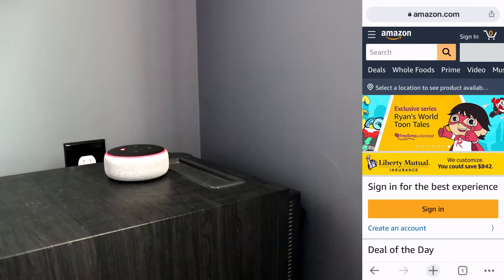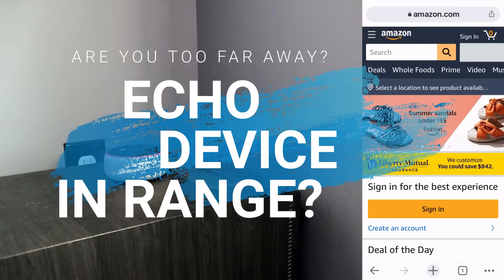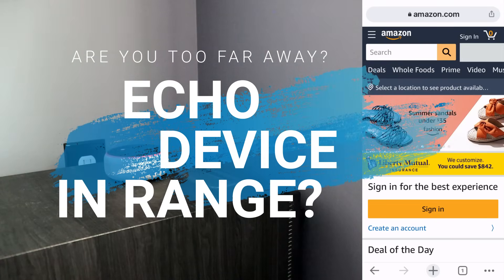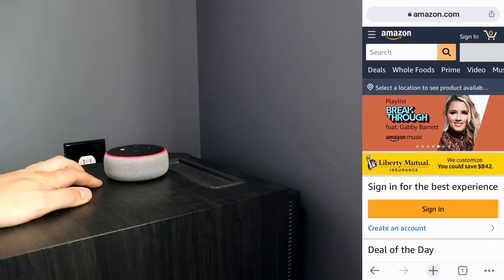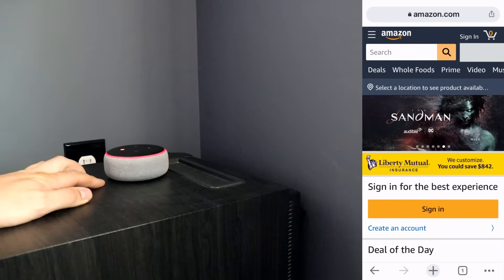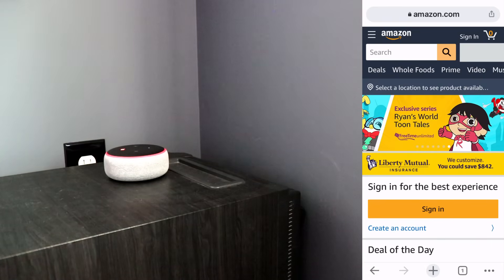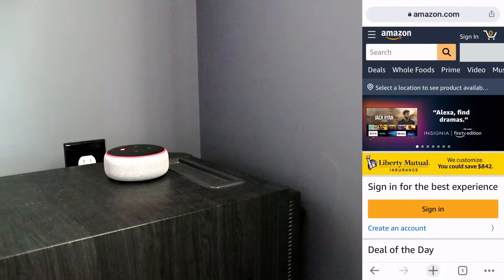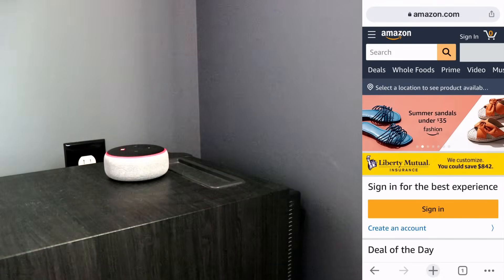The other thing is you want to be sure that your Echo Dot is within range. So if it's very far away from your Wi-Fi, you may try to move it closer. Now, if you have two Echo Dots, what you'd want to do is take this one and move it to where the other one is that's working, and bring the other one in here that's working, and see if you have the same problem with a different Echo device.